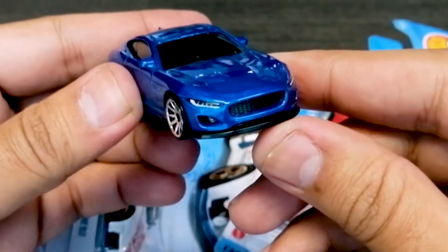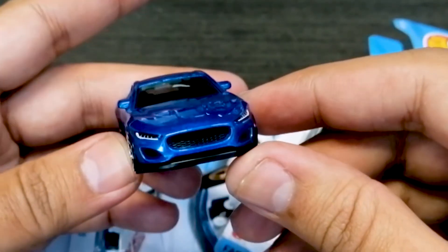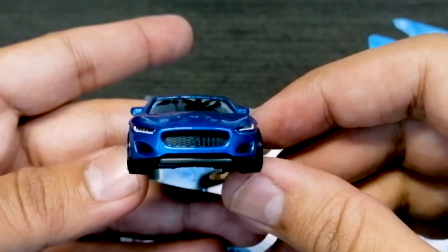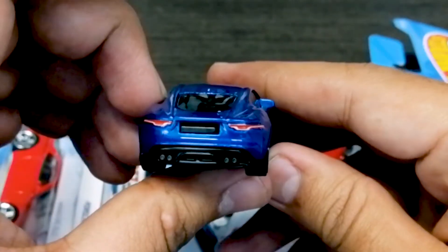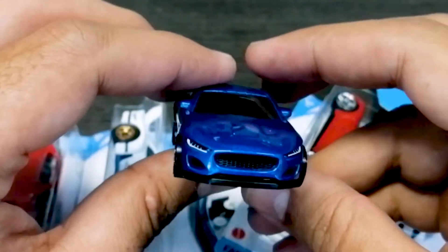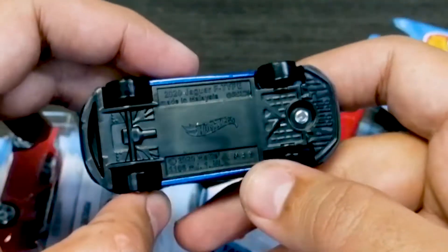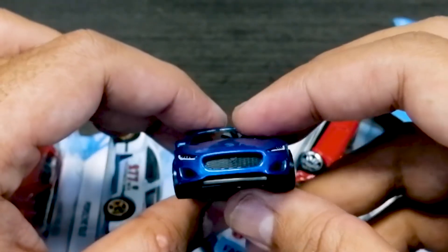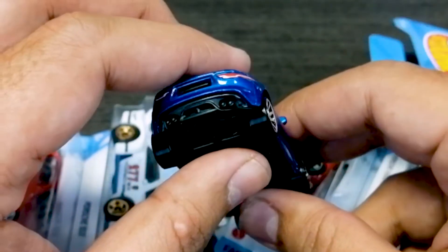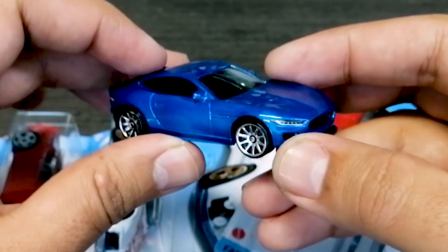The first car we have here is a blue color Jaguar F-Type. It's a very beautiful shape. Actually, the previous Jaguar's shape was slightly different, but this time they improved quite a bit. I also feel the tail lights remind me of the previous model, but if you look at it overall, it's pretty beautiful. It's also written as a 2020 Jaguar Type F. The headlights are very detailed and the tail lights also. Overall, it's a good casting. I really like it — the color is so beautiful, I actually love blue colors.